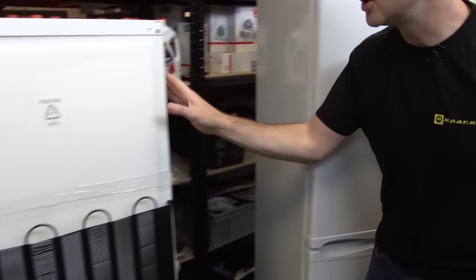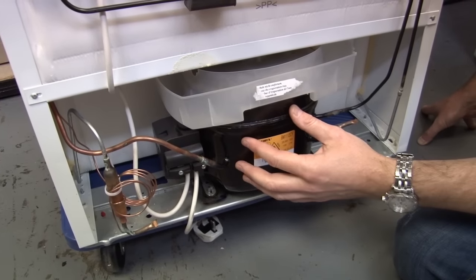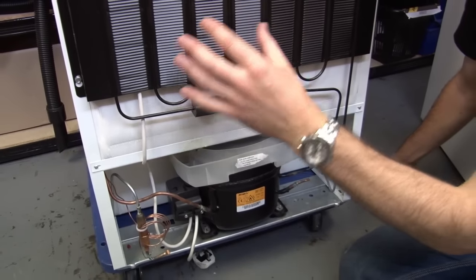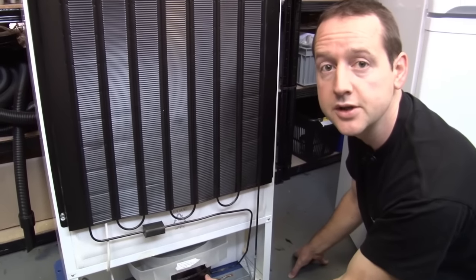Let's take a look at the back of this old Zanussi fridge freezer and we'll start down here with the compressor. It's essentially an electric pump which is pushing a refrigerant around a closed system — first along the outside of the fridge, then the inside of the fridge, before finally returning back to the other side of the compressor to continue the cycle.